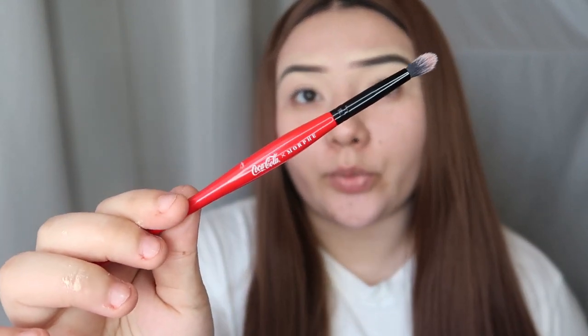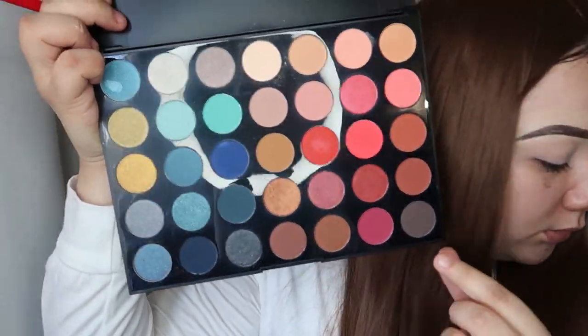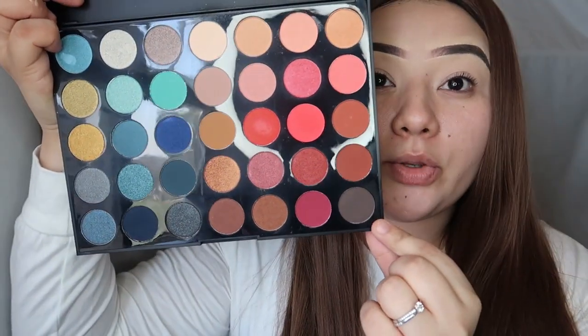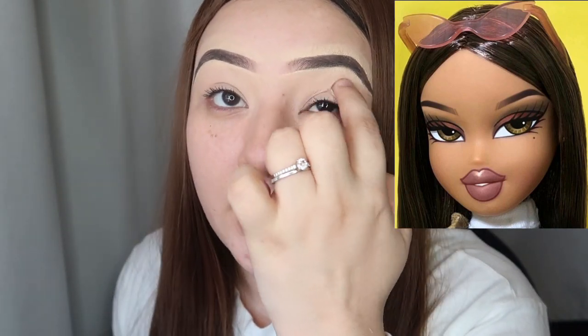Going in with the Morphe eyeshadow brush — this is from their new Coca-Cola set. It doesn't have a number but it's just a really thin fluffy brush. I'm gonna go ahead and dip into the Morphe palette again, going in with the 'All Night Long' color. On the Bradstall reference she has it more closer kind of by the brow but not too close, so I'm gonna go ahead and start buffing it out right there lightly near my brow.